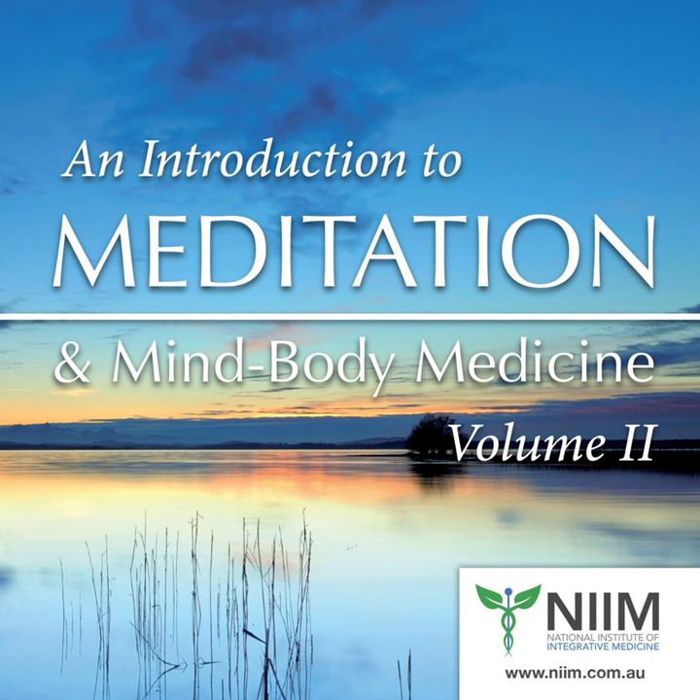Just going with it, relaxing, releasing, simply letting go.